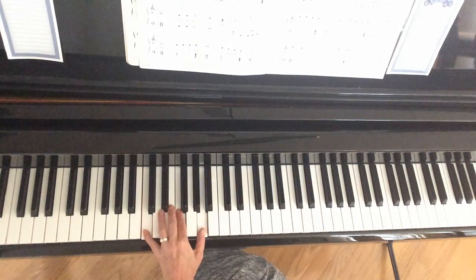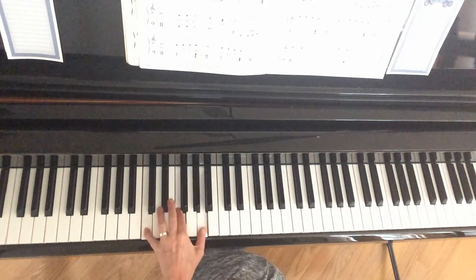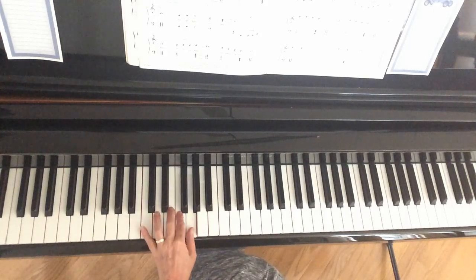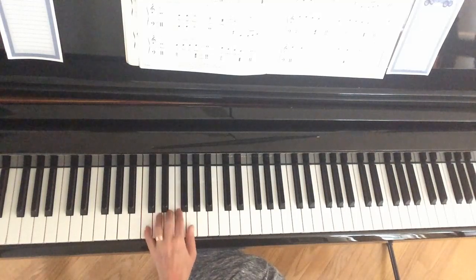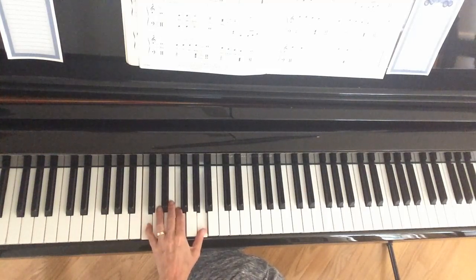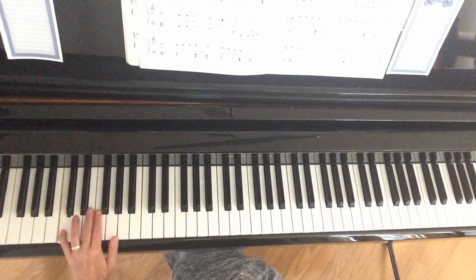Here comes your one and two and one and three. Now we continue — we're at the top of the second page — here comes one and two and one and three, and then down to low C.